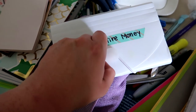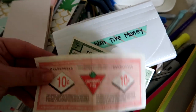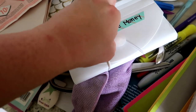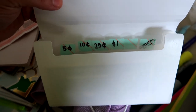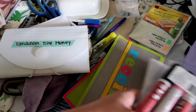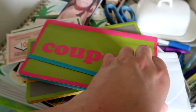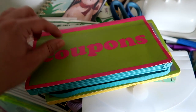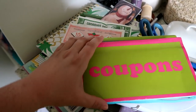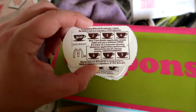We have a store in Canada called Canadian Tire, and when you shop there they give you Canadian Tire money that you can collect and redeem off purchases. I've got all of our Canadian Tire money and I'm going to put all the money I find in here. Along with that, we have receipts, coupons, and gift cards — some from Old Navy from years ago — and they fit right in there, giving us a place to collect all of those things.